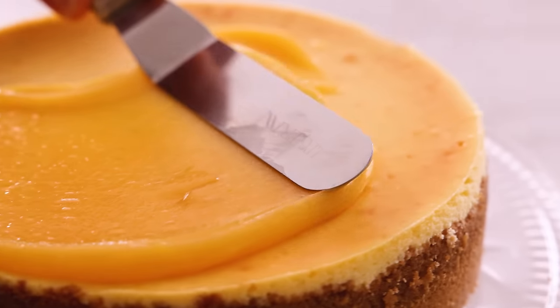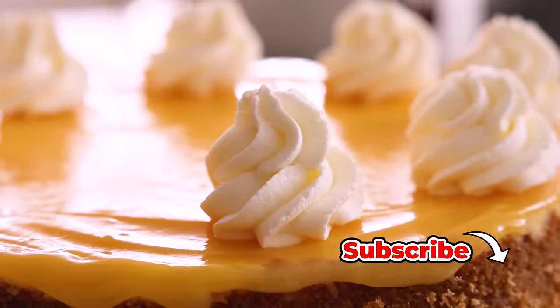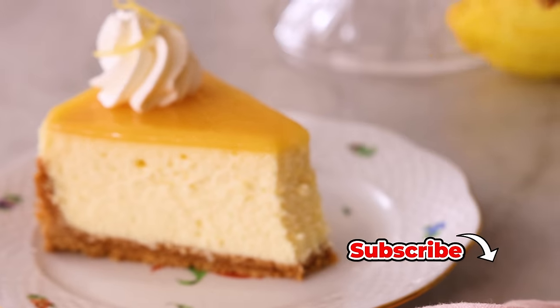Hey, I'm John Cannell. And today on Private Kitchen, we're making a dreamy, luscious lemon cheesecake. So let's get started.